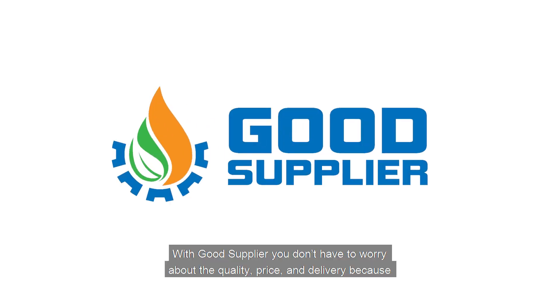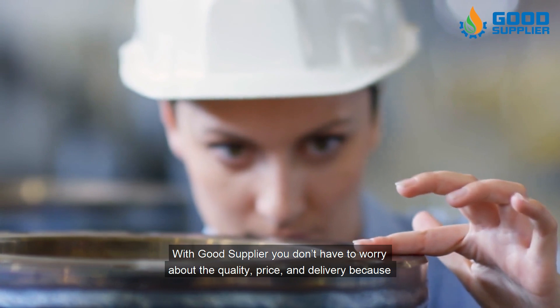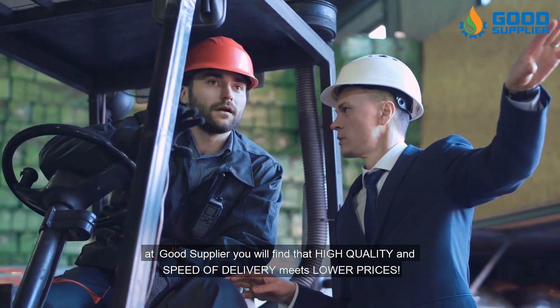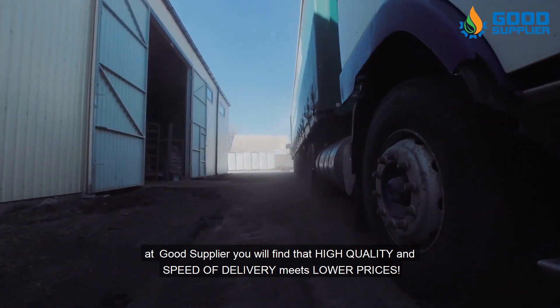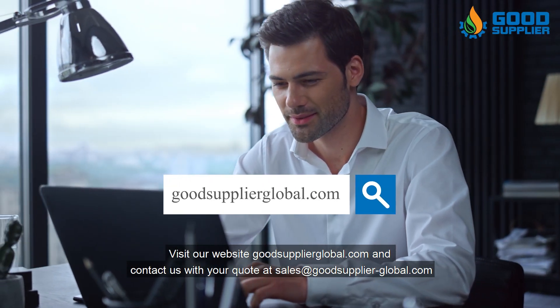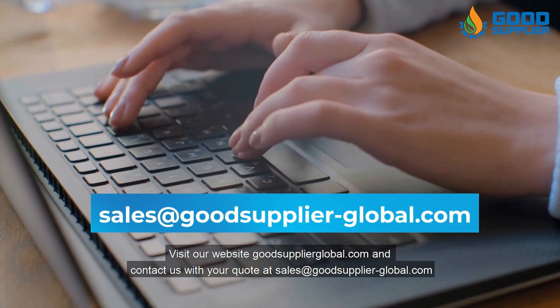Get in contact with us now to have the best quality pressure safety valves in the industry. With Good Supplier, you don't have to worry about quality, price, and delivery, because you will find that high quality and speed of delivery meets lower prices. Visit our website at goodsupplierglobal.com and contact us with your quote at sales@goodsupplier-global.com.